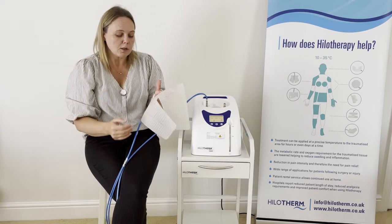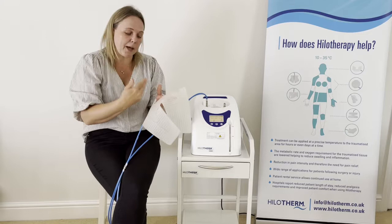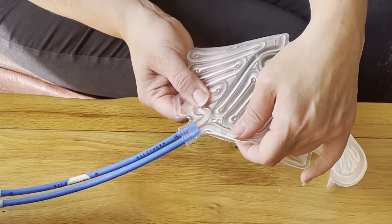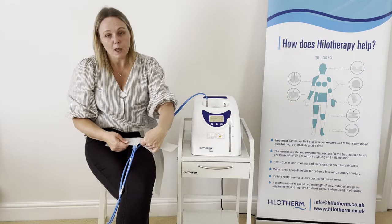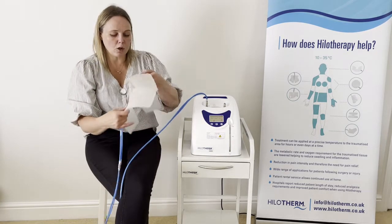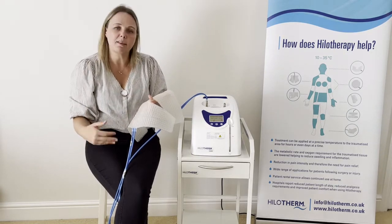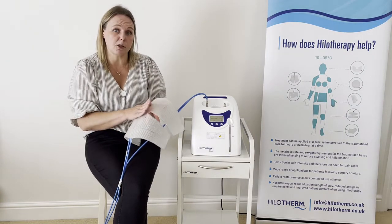You just need to make sure that there isn't any strapping or that the patient isn't lying on the cuff, stopping the water from flowing all the way around. One way to check this is to feel near the blue input and output tubes to make sure both feel inflated. If not, take the cuff off the patient, lay it flat, and make sure the water is travelling all the way around before carefully refitting it.